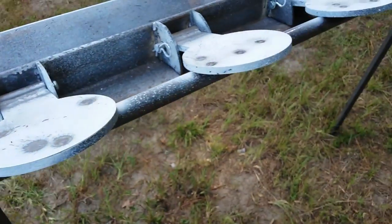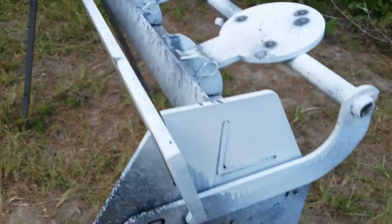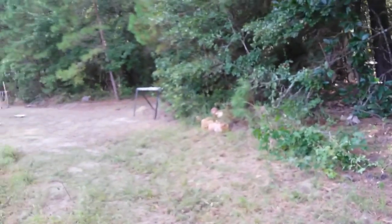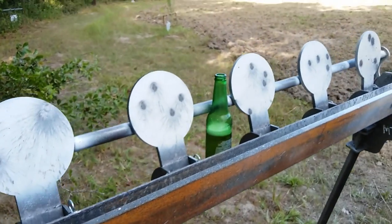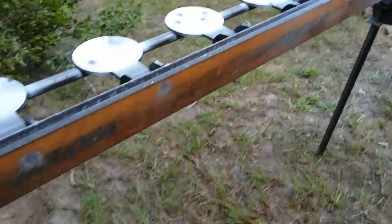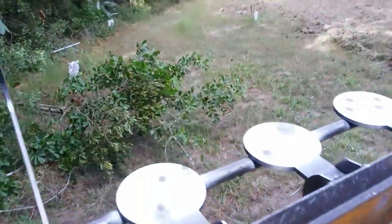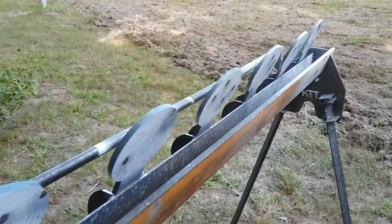So this is the rack. It works like any other plate rack, but you tie a string onto this so you can run it back to where you are and reset it by pulling this handle. When you pull the handle, all the targets reset. You don't want to do that with a beer sitting there — let me put the beer down.